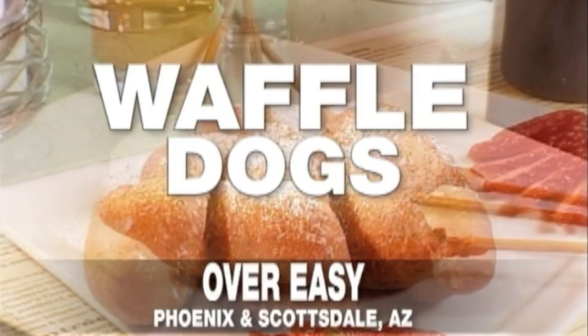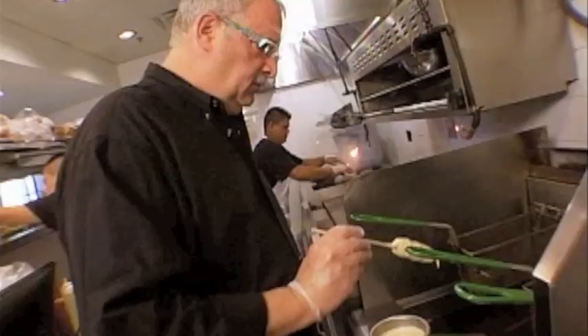It looks like a corn dog, and it tastes a thousand times better. This is where it's at. When you take sage sausage and batter it in this kick-you-know-what waffle batter and deep-fry it, it's a Waffle Dog. Waffles are good. Sausages are good. They're even better together.